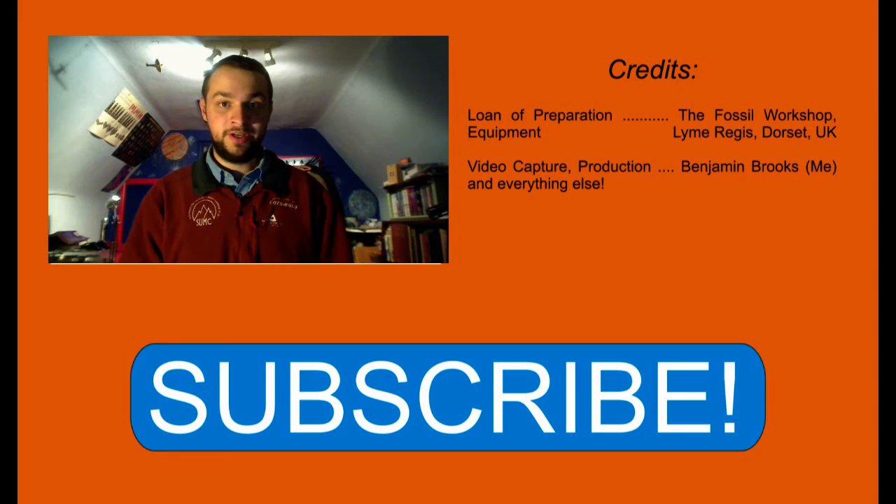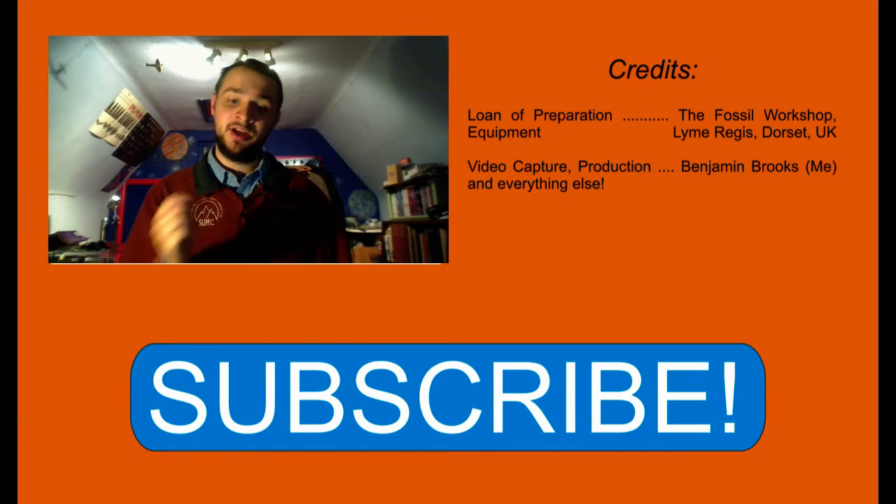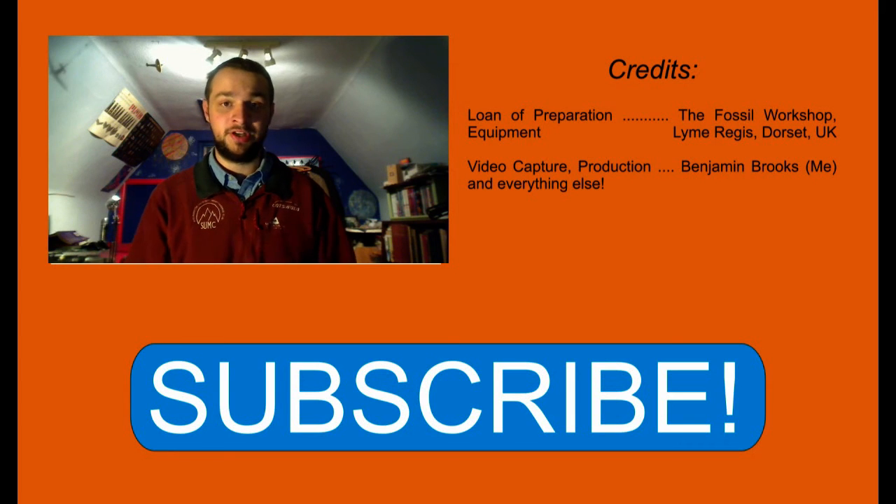My camera ran out of SD card memory just as I finished recording the ammonite preparation, but thankfully I got everything I needed. I was going to time myself doing another ammonite, but I didn't get a chance — maybe that's a challenge for another time. If you like this video please feel free to subscribe or follow me on Twitter; I also have a blog. Thanks very much to the guys at the Fossil Workshop — when they eventually get a website I'll put it in the description. If you're ever in Lyme Regis and want anything identified or find something on the beach you don't know what it is, go and see them free of charge. They don't charge for identifications. Anyway, that's all from me today — I hope you enjoyed it, have a good one.